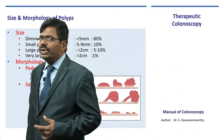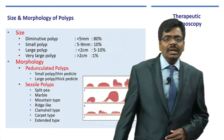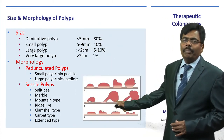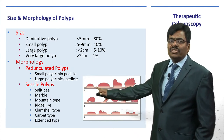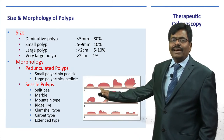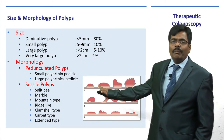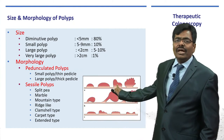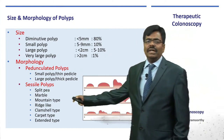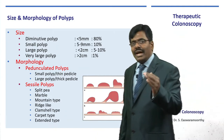When you see a polyp, you assess not only the size but also the morphology — whether it has a peduncle or a stalk (pedunculated) or sits flat on the wall (sessile). If it is sessile, what is the configuration? Is it like a split pea or an irregular mountain-like ridge? These various types of sessile polyps are very challenging for a beginner.